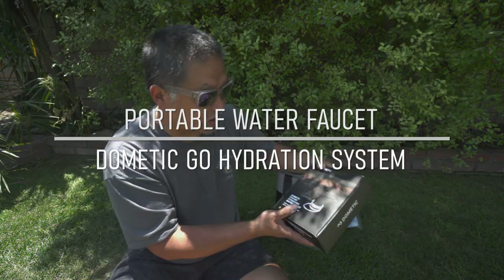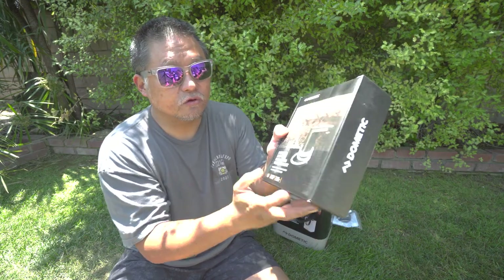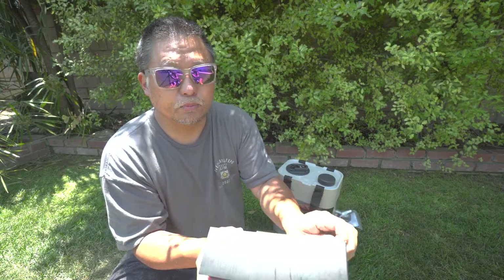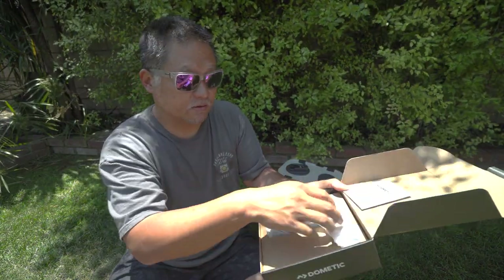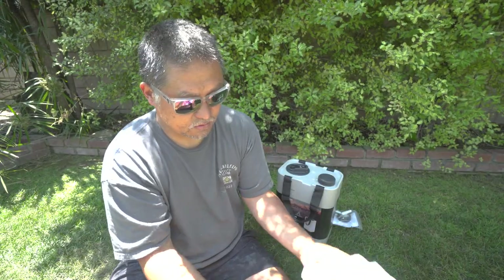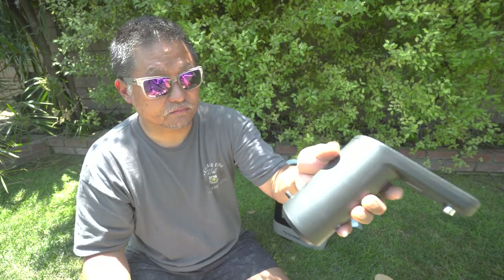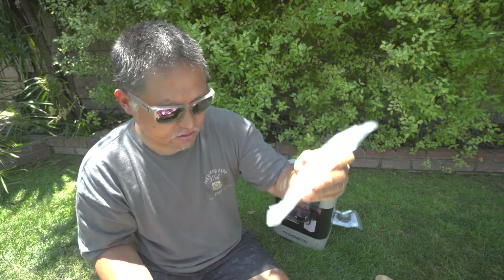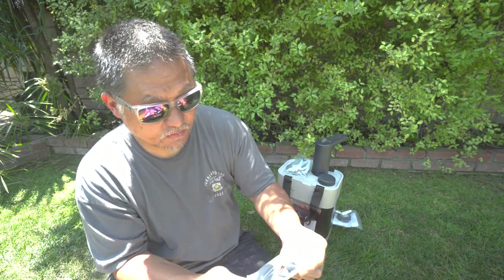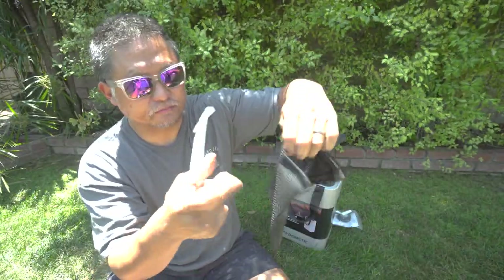The thing that really makes this water jug shine is this guy right here — this is their hydration water faucet. What's so cool about this is that it's a completely portable electric water pump. It's really compact. Comes with the actual water pump itself — pretty lightweight — just a little pickup tube in the back for connecting to the jug, a hose to attach the jug, a USB cable, a base plate, and a carrier to put all this stuff in.